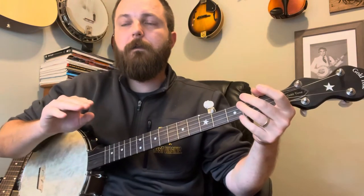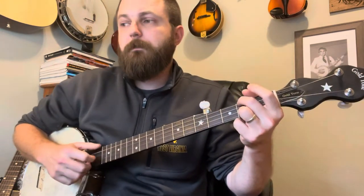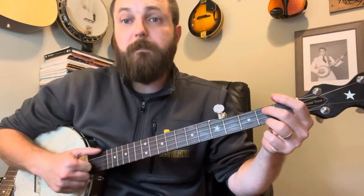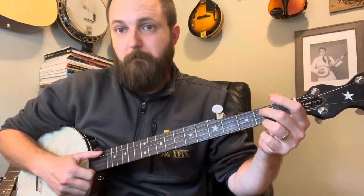This is the part I didn't think was tricky until I tried to tab it out. I tried to slow it down — this song is one of those where your brain is wired to play it so fast. When I try to slow it down, sometimes I screw up because my muscle memory is playing it so fast. The best way I can describe this is that it's a lot of double thumbing.